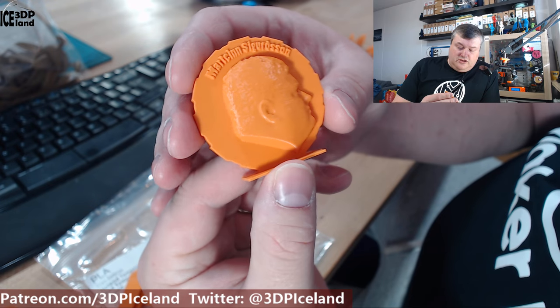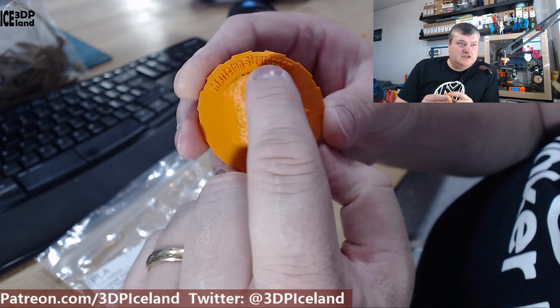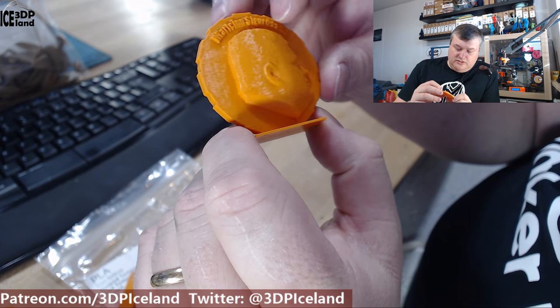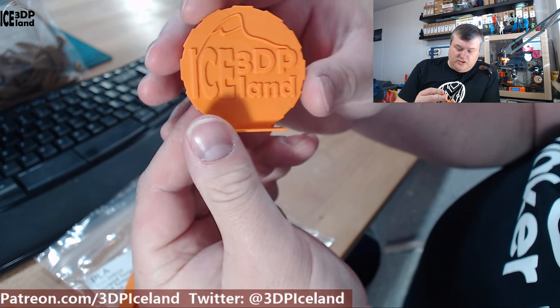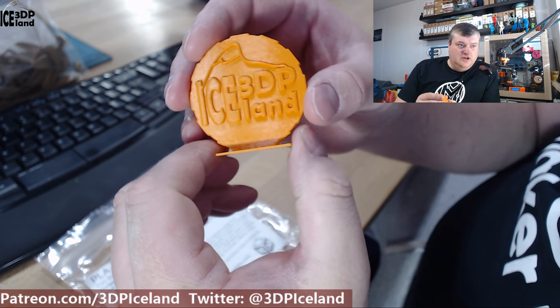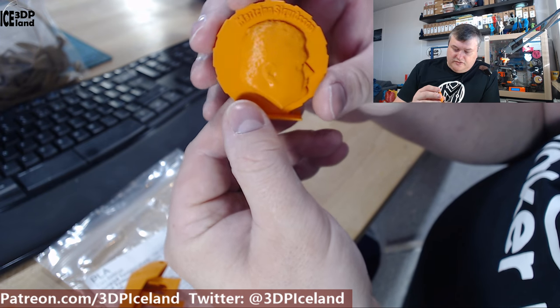Then I printed out my MakerCoin, and that came out really good also. The text is really crisp and clear with no issues. The surface finish on the face is really smooth, and the logo on the back side is also really smooth. I was really happy with this print — it came out absolutely perfect.